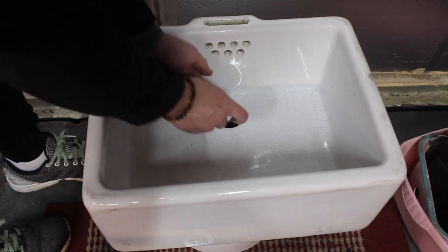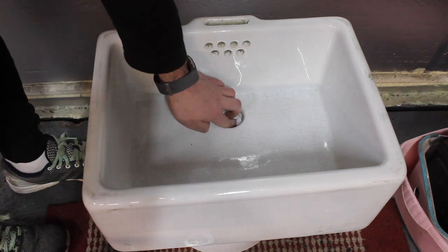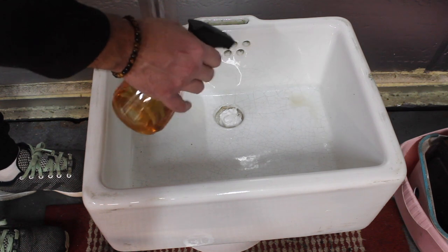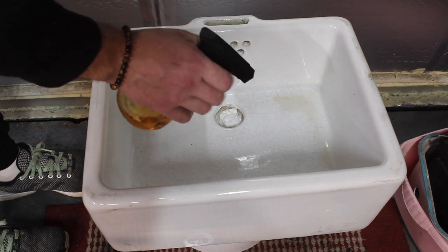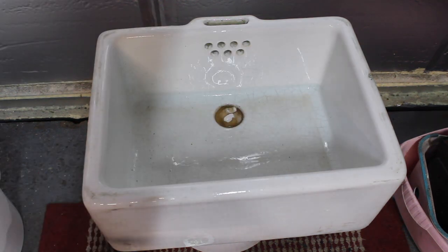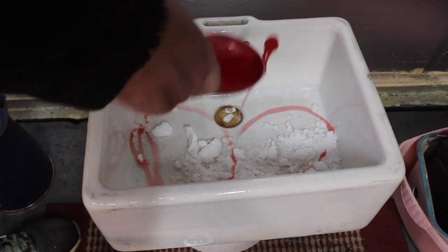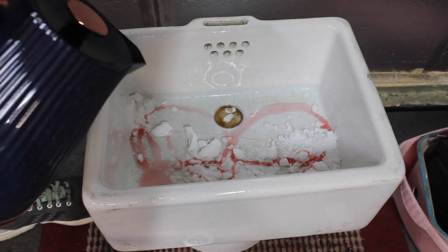I'm going to use a plastic bag to plug this sink up. I've got some vinegar in here, which is supposed to be good for cleaning porcelain. We've also got loads of bicarbonate of soda, some washing up liquid, and finally some boiling hot water.